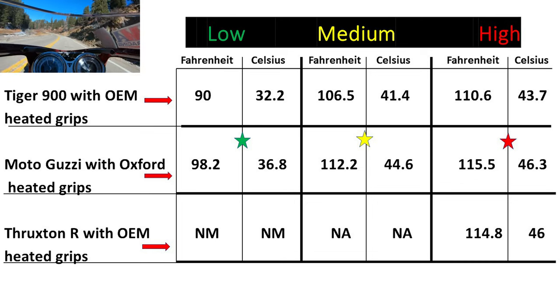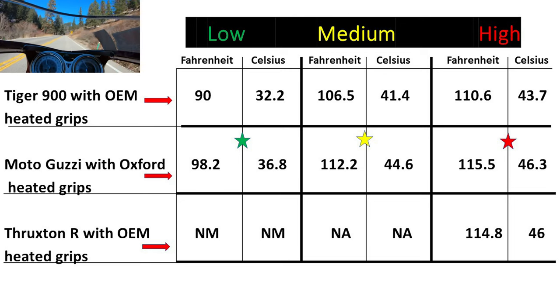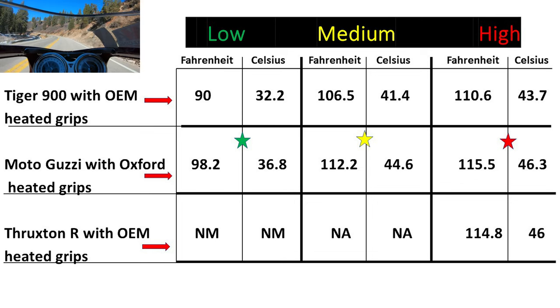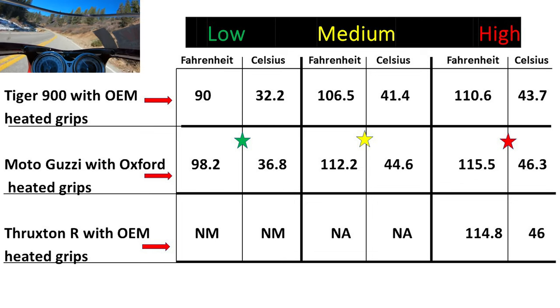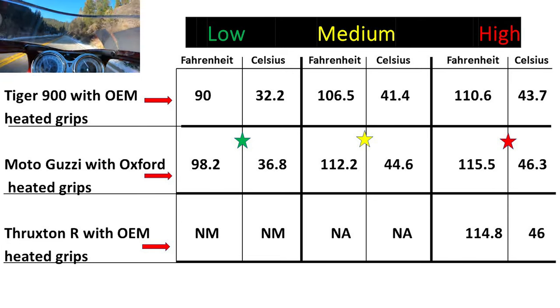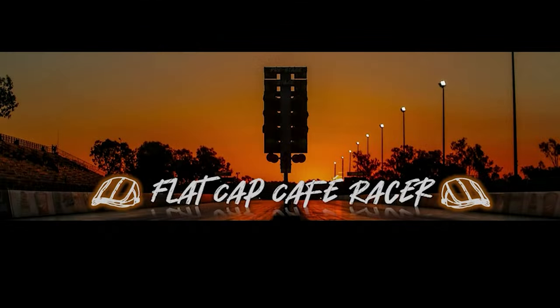Thanks for coming along with me on today's ride. I hope I answered some questions about the Oxford versus the Triumph heated hand grips. It's pretty close — if I'm off, I'm off a little bit on both of them — but I think you can clearly see there's a difference in the heat between the two, between the maximum and minimum. This is Flat Cap Cafe Racer out for today. Join me and my friends at Flat Cap Cafe Racer for riding and racing. Please subscribe. Thank you.